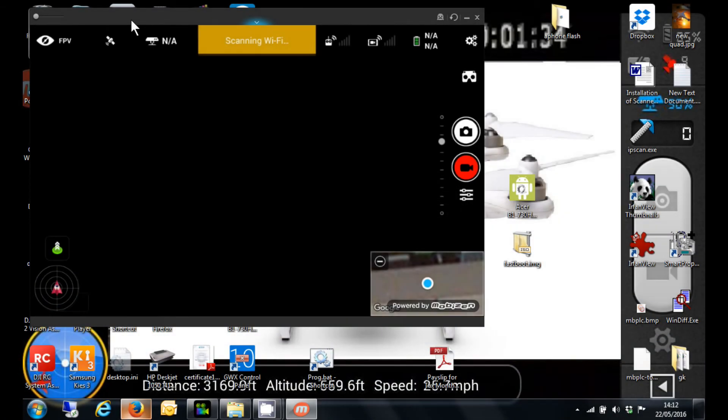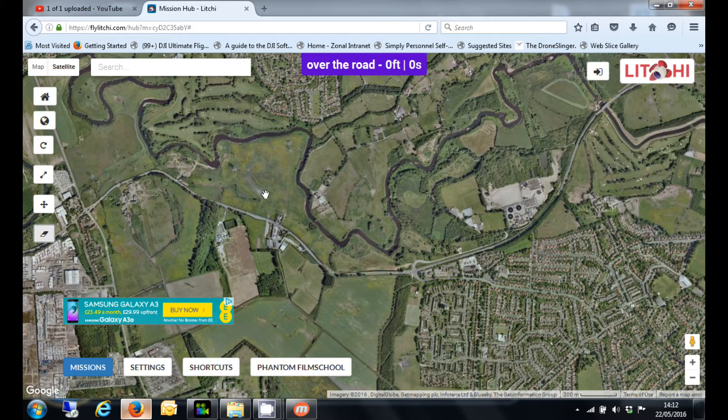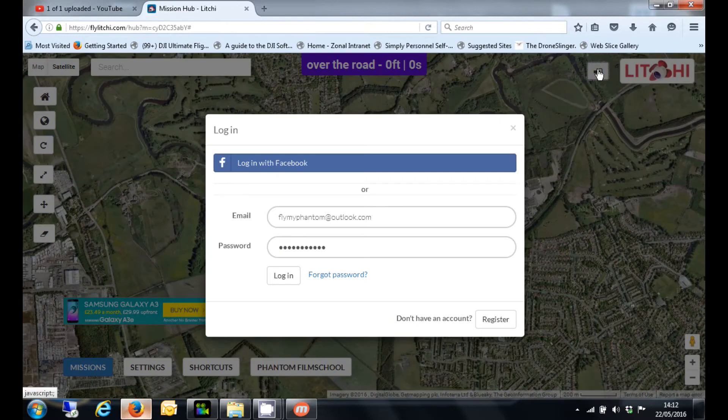Thanks for joining me today. People seem to have difficulty with how to sync missions between the FlyLitchi.com hub and their tablet. Now, it's dead simple — all you need to do first of all is go to the hub and log in.